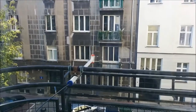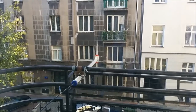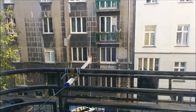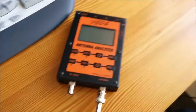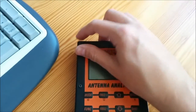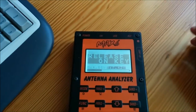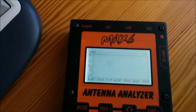Hello, today I would like to show you quick measurements of my double-band VHF and UHF dipole antenna. How to build this antenna you can see on one of my previous videos. Here I've got an antenna analyzer, the MAX-6, and this antenna analyzer is connected to this antenna. We will see how this antenna performs on VHF and UHF band.